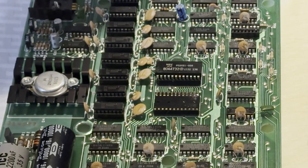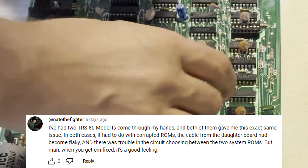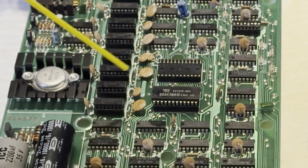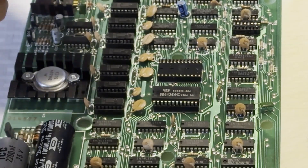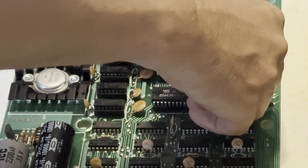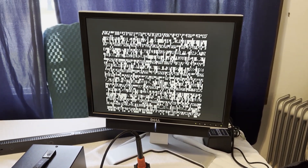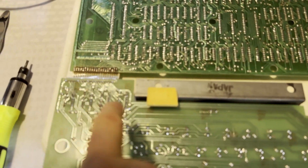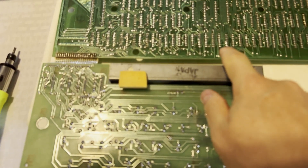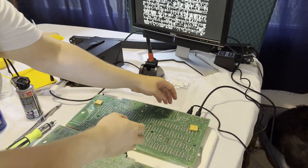Thanks so much to folks who reached out in the comments on the last video. NateTheFighter suggested that the ROMs might be corrupted. I didn't believe that at first, but I figured let's just deoxit those sockets for the ROMs and for the processor. It's a two-second fix if that takes care of that corruption we found earlier. It seemed like it wasn't even executing code. If I shift the cable a little bit between the keyboard and the main board, this result changes for some reason. Let's see if I can tickle the problem a little bit.